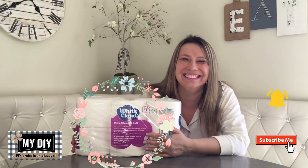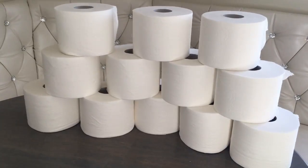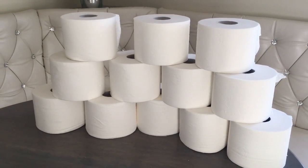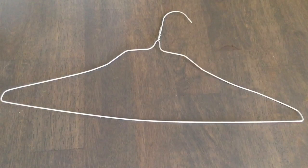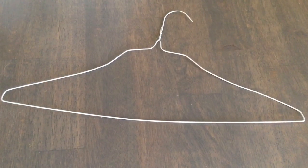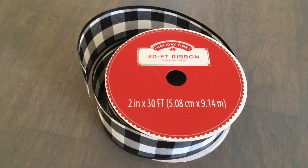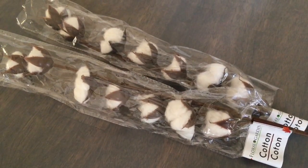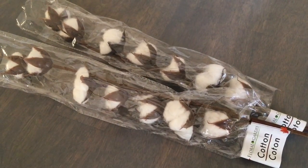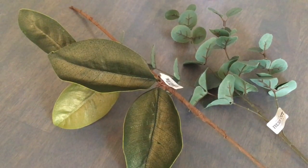To make this project you're gonna need seven rolls of toilet paper — I know it's not easy to come by, but trust me, we're not gonna waste it. In addition, we're gonna need a wire hanger from the dry cleaners, your favorite ribbon (mine comes from Walmart), and two cotton stems — I got these at Dollar Tree.